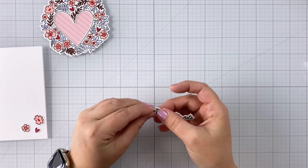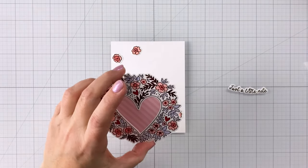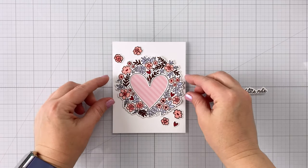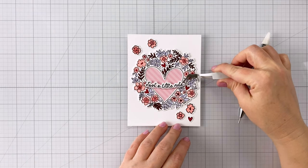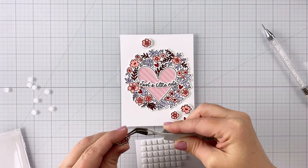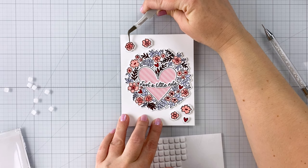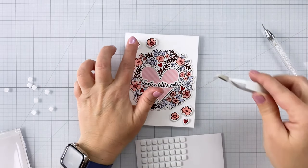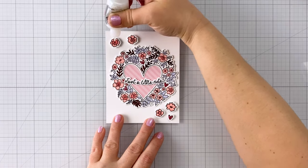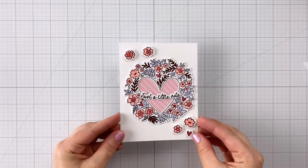With the coordinating dies you can also cut out the sentiments like the Just a Little Note rather than stamping them onto the banner — I love all those different options. I did two extra layers for that sentiment as well. I'm putting my floral wreath down using liquid adhesive on an A2 card base, then gluing my sentiment right across the heart so it looks like a little garland. This is the reverse dimension — I'm using tiny foam adhesive squares to pop up the flowers and the heart on each side of the wreath. To add a little bling, I have some Stickles and I'm applying that to the centers of the flowers and the little heart, so we get a little glitter when you turn the card in the light.